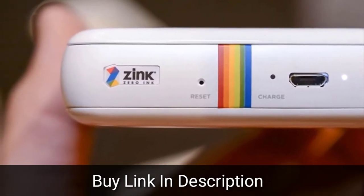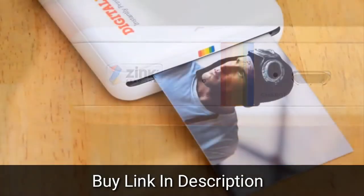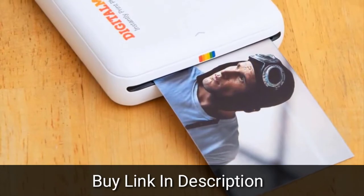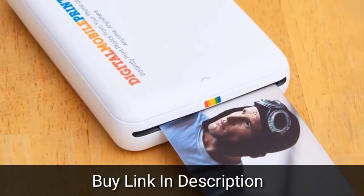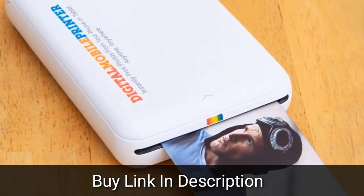The battery is built in and it lasts for about 25 prints, which means for a long event like a wedding, you might have to plug it in to keep the prints coming. The top slides off a little too easily, revealing a compartment that holds 10 sheets of paper.